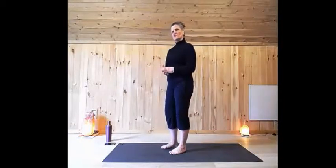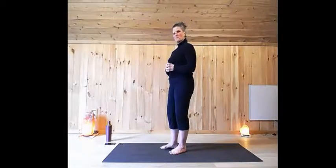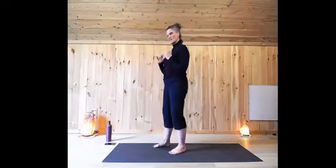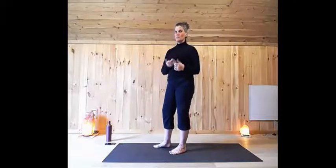As always, do what feels right in your body, never pushing to the point of pain. Make sure you've got your water in case you're thirsty. I'm going to set the timer for 21 minutes so that I can keep myself and you on track.